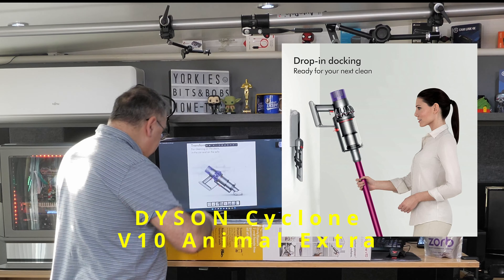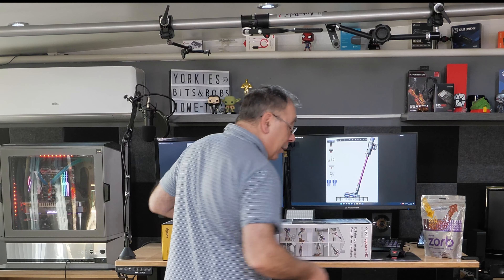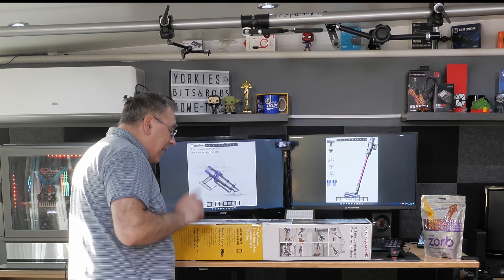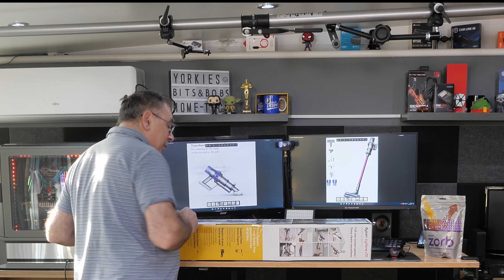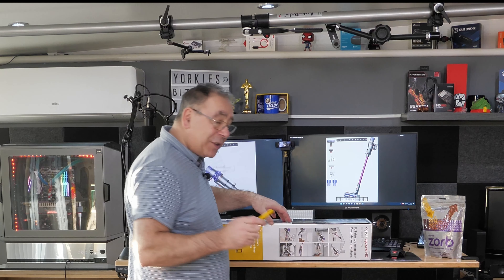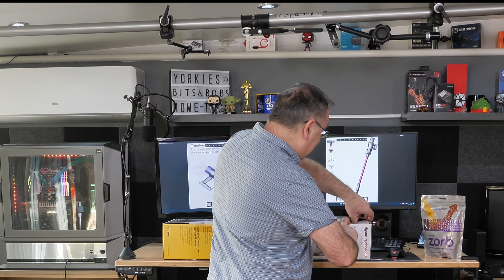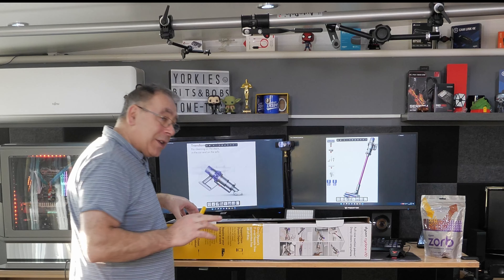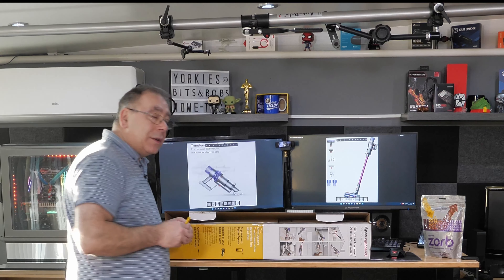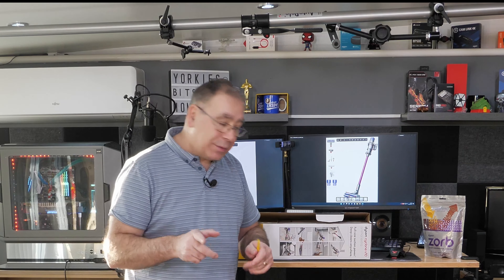So this is the Dyson Cyclone V10, and I didn't get it sent to me for nothing — I actually bought it, or my wife actually bought it. At the time of making the video it cost about £300, we actually got it in a sale. I will stick links in the video description in case you want to check it out, but don't expect to get it for £300 — you might do, I've seen it at different prices on Amazon and Currys.